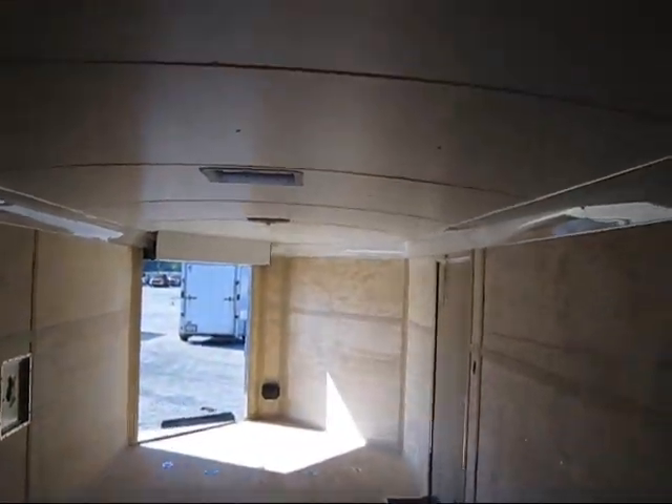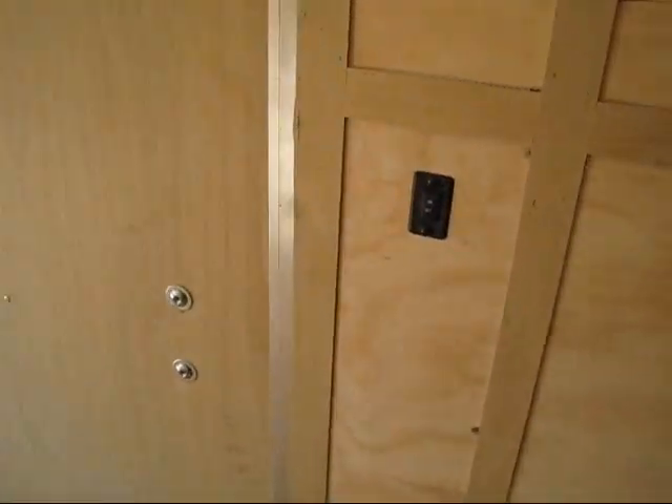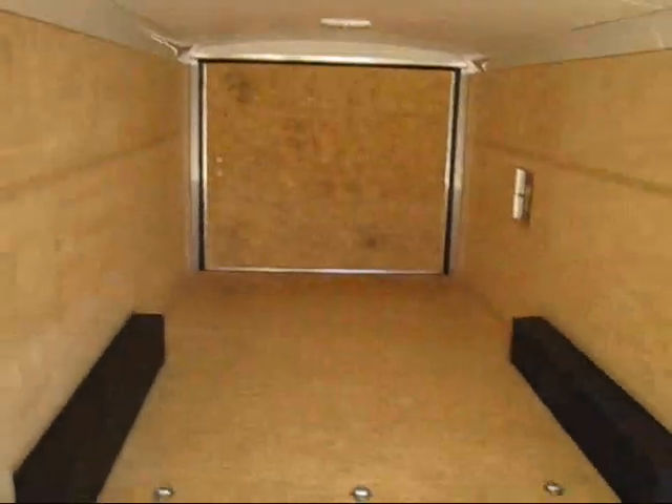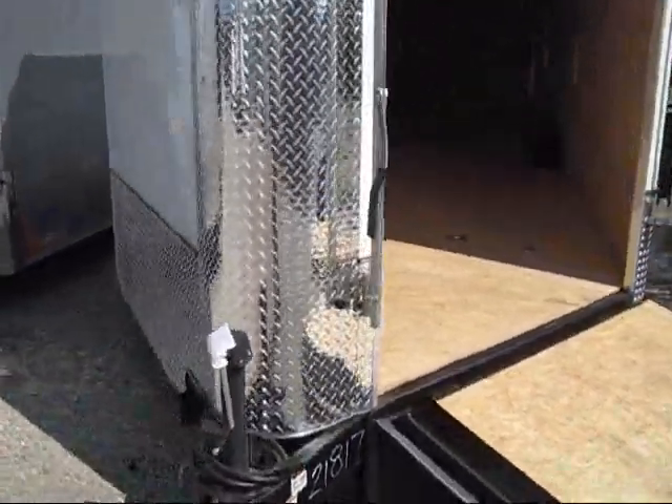It's a real nice trailer. The ceiling is covered, not just open. You also have your lights front and back. There's a switch right here. And if you pull your car in and it's a little wet, this floor surface is like sandpaper — good traction.